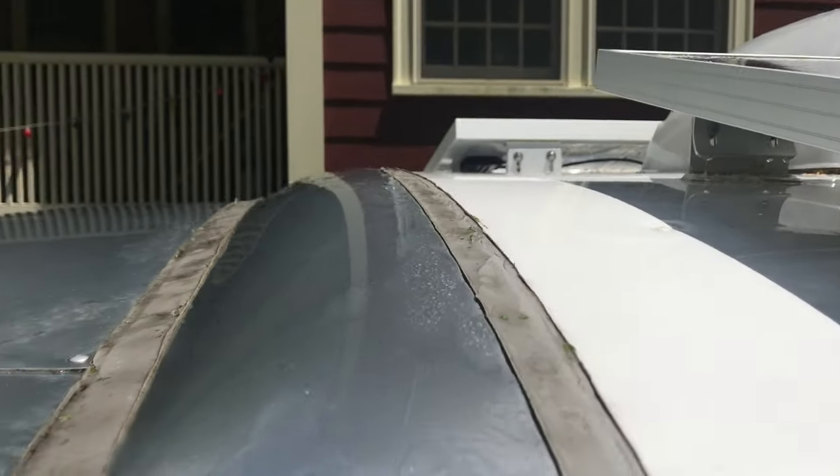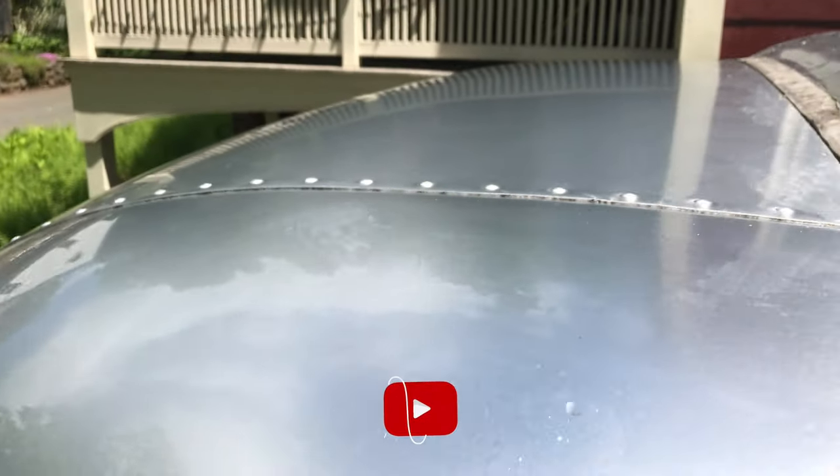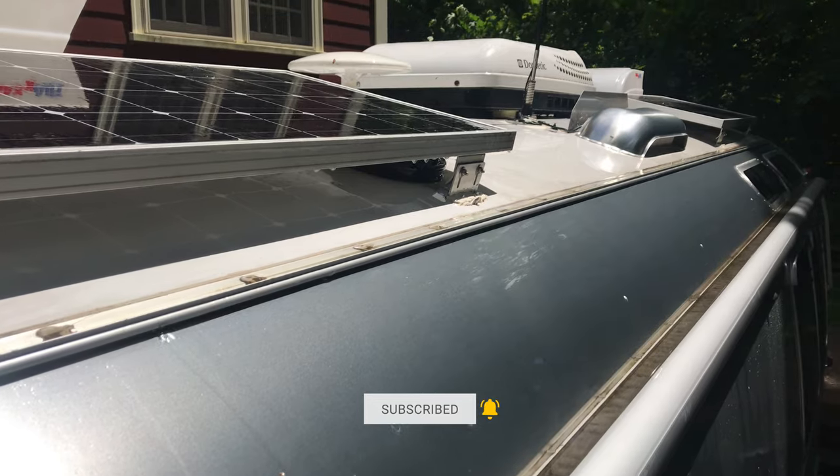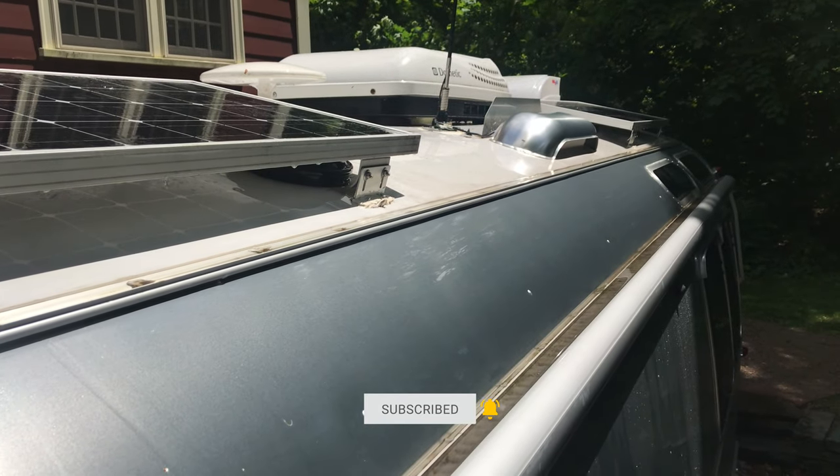Look at that — all clean! It actually squeaks now. You can see it's getting a lot nicer up here. I'll go back and address spots where there's still dirt in the seams. I'm not really going for a full detail — just trying to get the gunk off since it's still pollen season, but I do like her to be ready for the road.